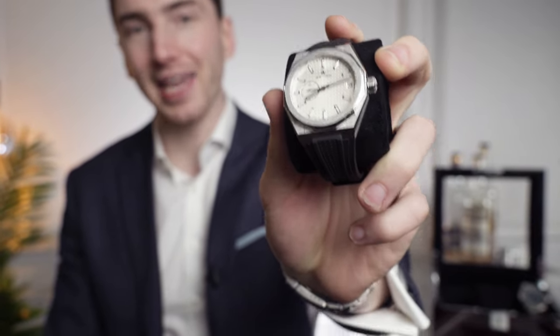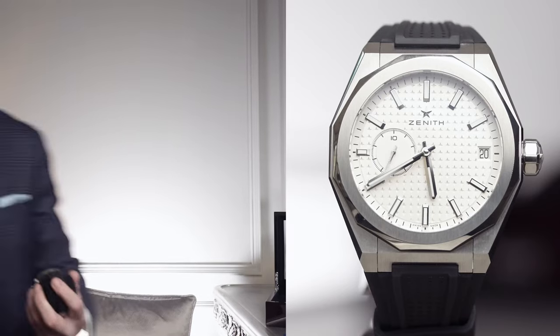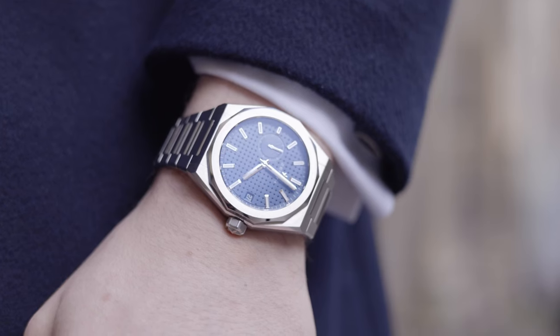This right here is the Zenith Defy Skyline, and to be honest, I might be getting one. This is the last video for a couple of weeks — I'm off to Madeira. I've been thinking about my watch collection a lot, and I know it's only February, but I've been thinking about new watches. The Zenith Skyline has dropped, and wow, have they got it right. In this video, we'll be going over the Zenith Defy Skyline, all its specs, and why this watch is right for me.